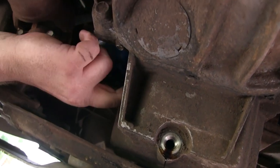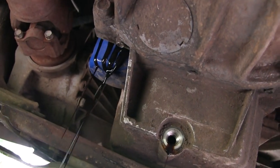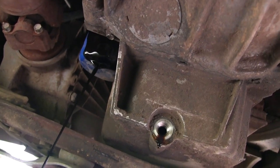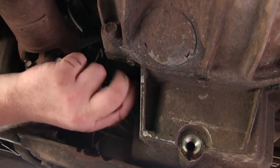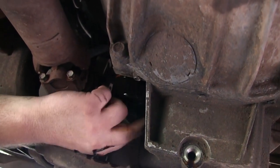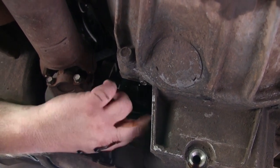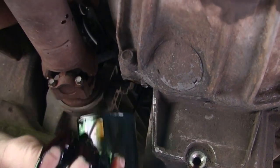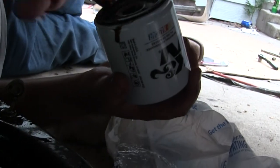Once it's drained out, you can remove the oil filter. This one I was able to get off by hand — sometimes it might take an oil filter tool, but I got this one by hand. Just loosen it a little bit, let some of that drain out, then finish removing it. A tip: it's really good to wear latex gloves so you don't get oil on your hands — saves a lot of cleanup time.